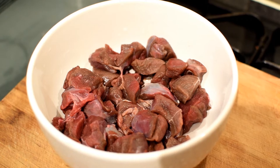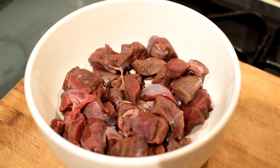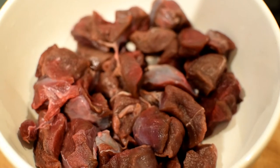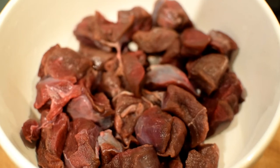I'm going to be using 500 grams of boneless deer meat from the haunch of the deer. You can use boned pieces as well for this recipe. You can see that the meat is red in color, alluding to the Lal Mas. Lal means red in Hindi.